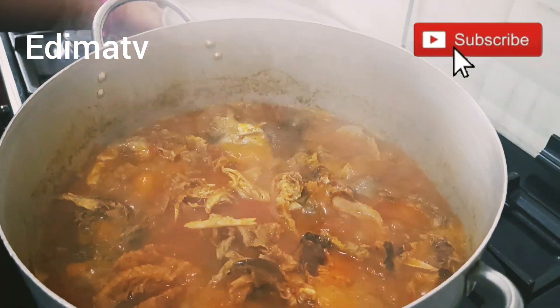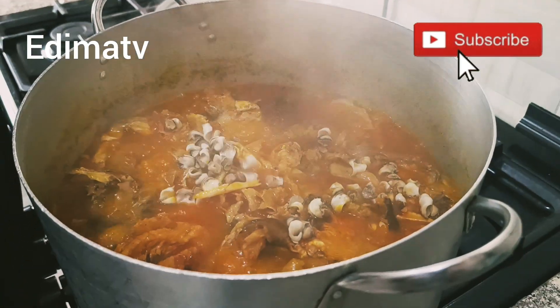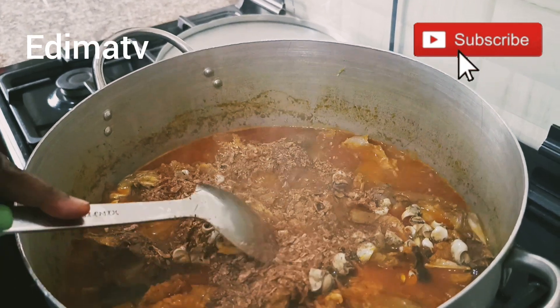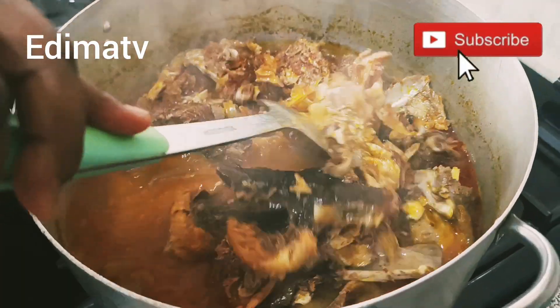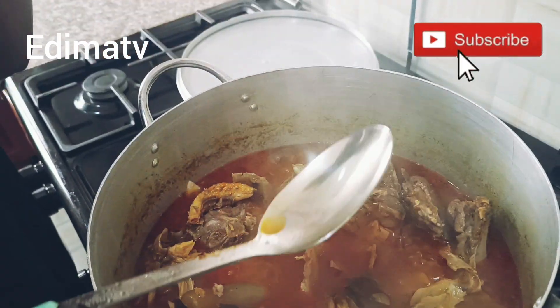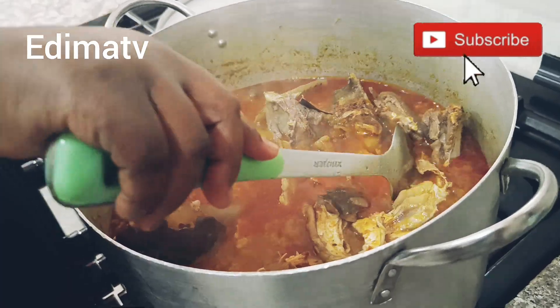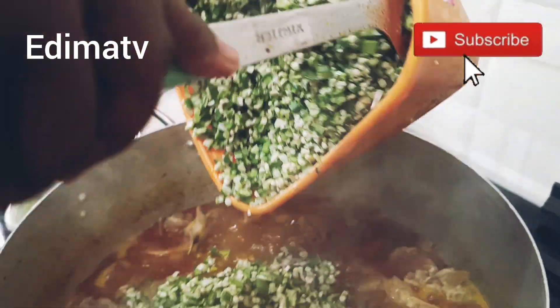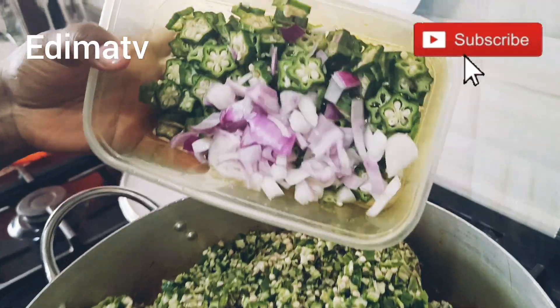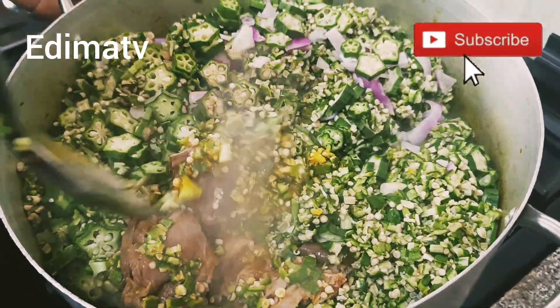I'm back. I'm putting my ngolo in right now. Adding a little more crayfish and giving it a stir. Giving it a taste — yummy! Now I'm adding my okra, and the other type too, then giving it a stir.